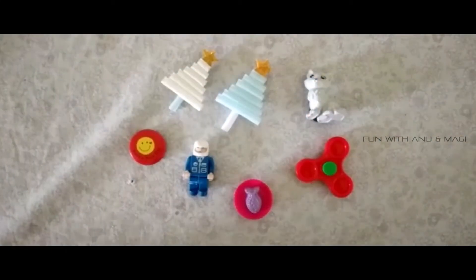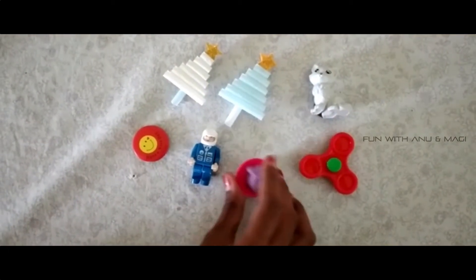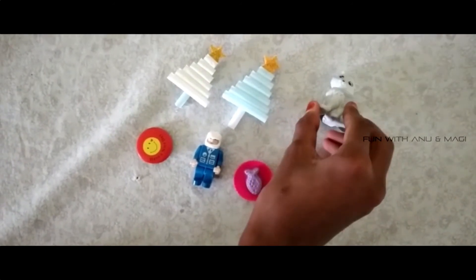And I have pasted the magnets onto the toys. See! And I have made these magnets using waste pieces of straw.